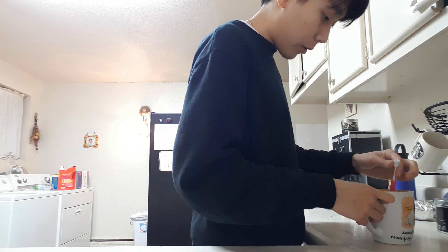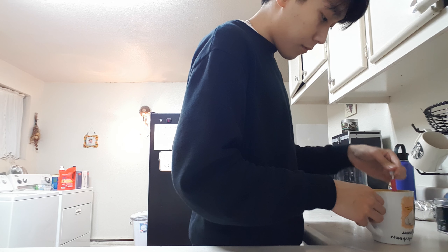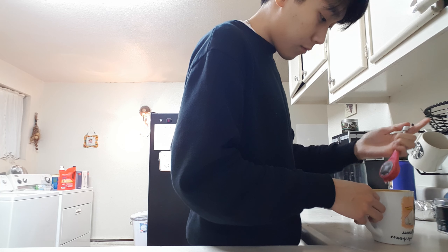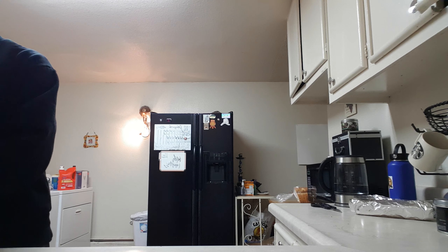I'm going to add a little bit of sugar. I'm going to add the egg. We'll add a little bit of egg. Here we go. The egg is still on the egg.